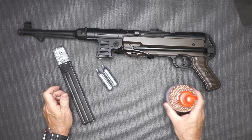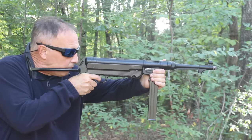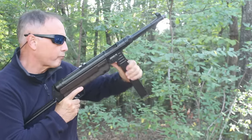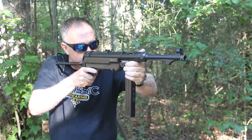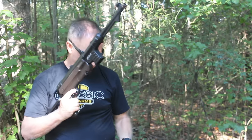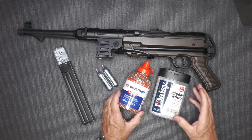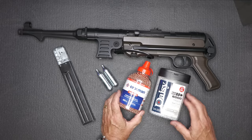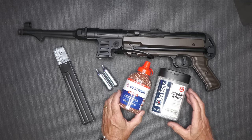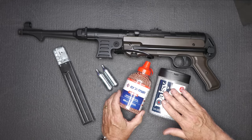One thing I want to warn you about: we used Crosman BBs, and these are just copper. We had some real issues — it would fire some and then it wouldn't, and we just continually had problems to the point that I thought something was wrong with the gun. Then I saw where somebody said to use steel BBs. Daisy and a number of others work best. The steel BBs were perfect — they ran like crazy. We may have had one magazine where it stopped, but it didn't matter how we put them in; the steel BBs just functioned.